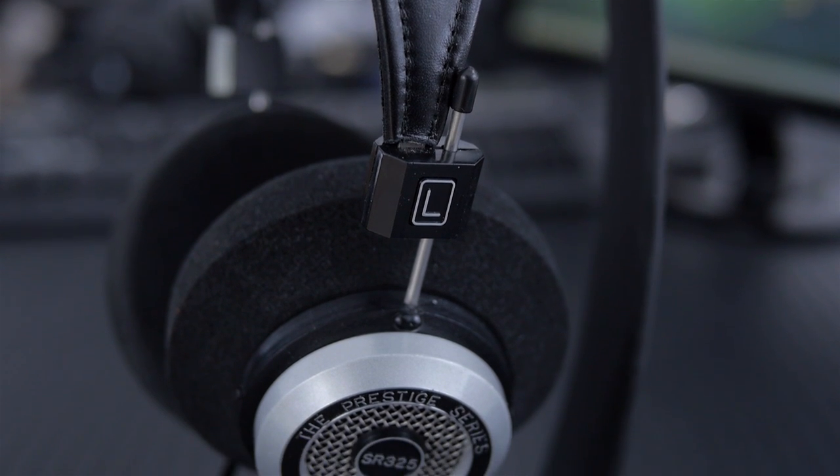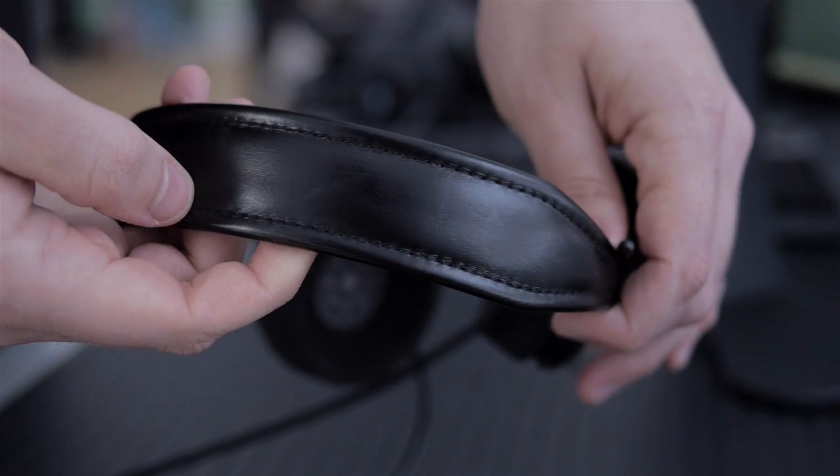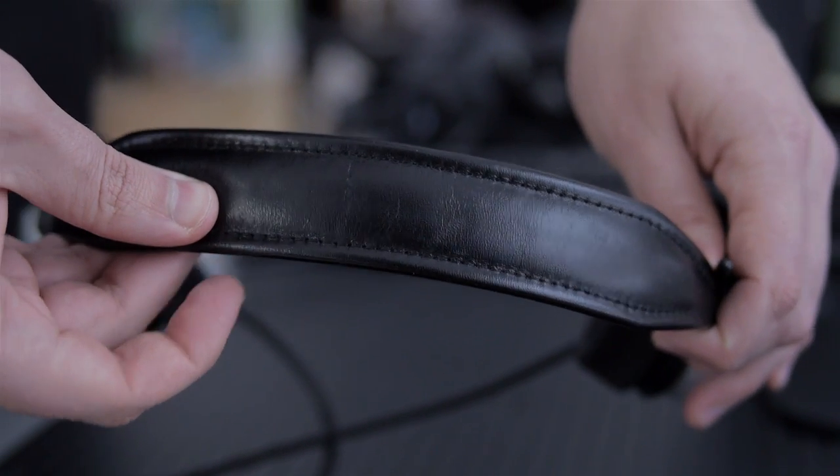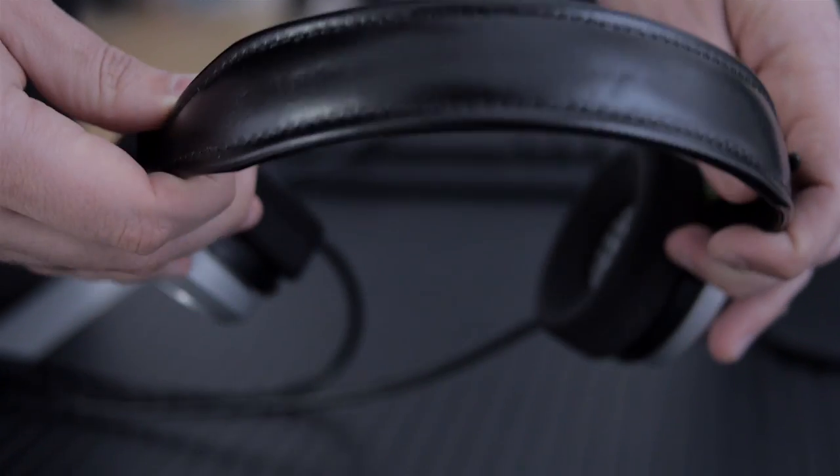The first thing I want to note before we go on is that these are some of the most open headphones that I've ever used, and therefore they have a huge soundstage. On the top we have leather, and then there's metal on the inside. These are pretty maneuverable and they're not too tight.